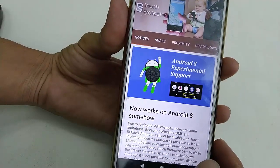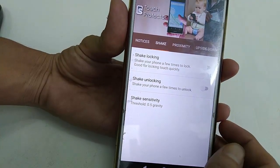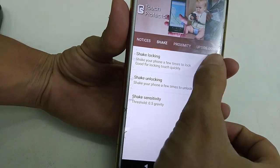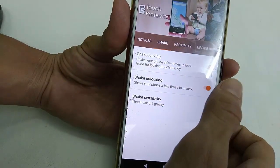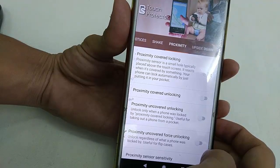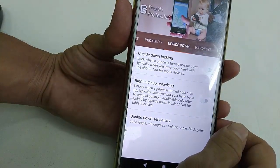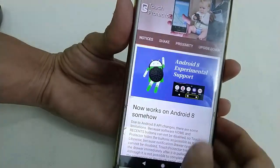Now you can choose how to lock and unlock your phone. For example, you can lock and unlock by shaking the phone. You can also select the proximity sensor or up and down orientation. There are a lot of options to lock and unlock — it depends on how you want to use it.